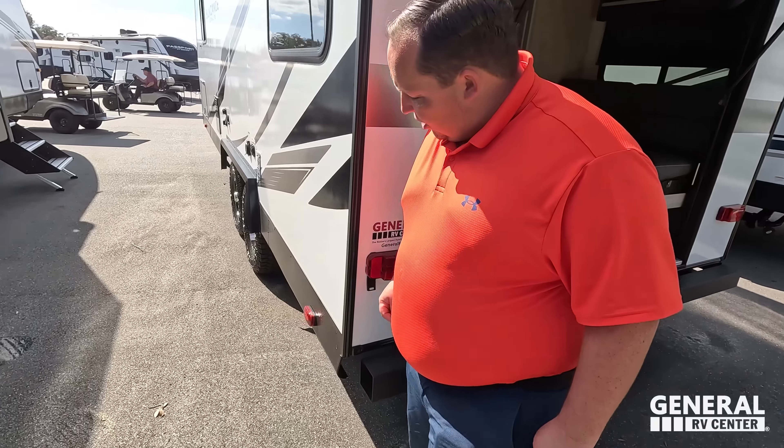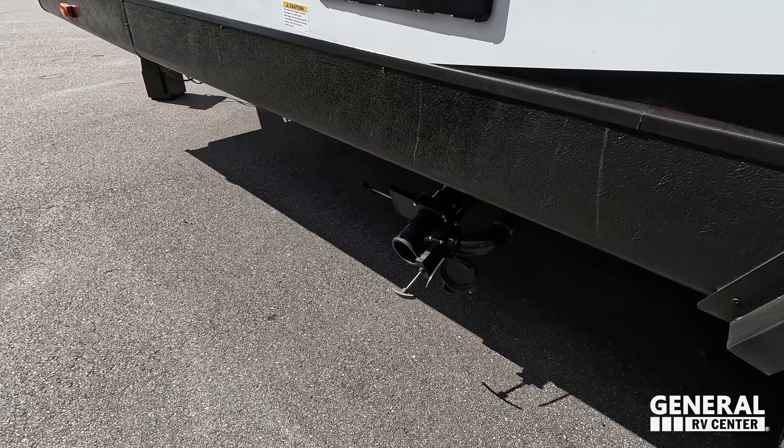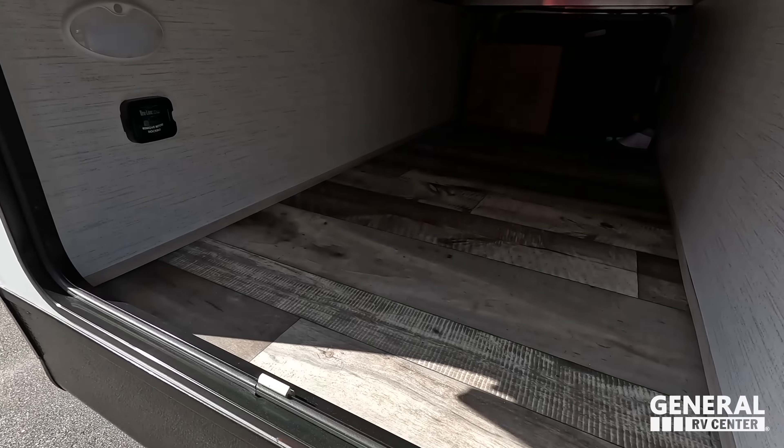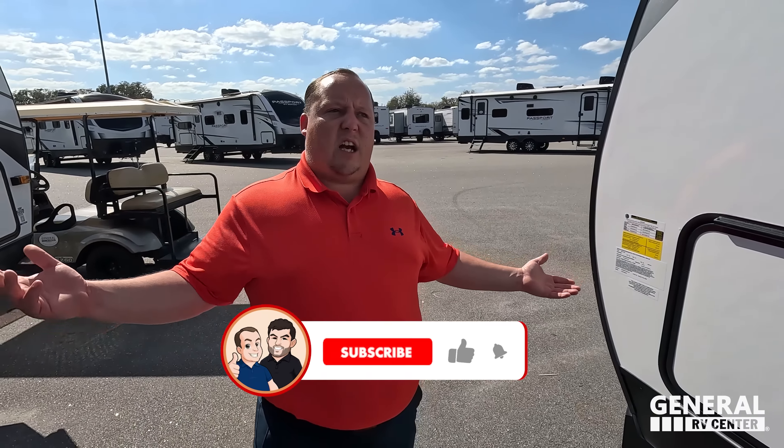Finishing up around the back: we've got a bumper, cable/satellite connection on the outside, 30-amp power service, city water connection, black tank flush, a 10-gallon DSI water heater, and a good place to dump your tanks. Wrapping it up — very simple outside, plus the other side of that amazing storage. The outside of this RV looks great, but the inside looks even better — let's go take a look.